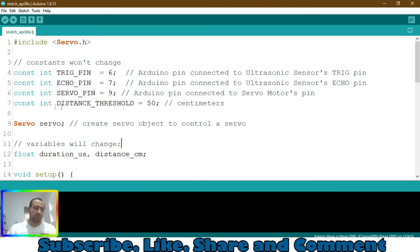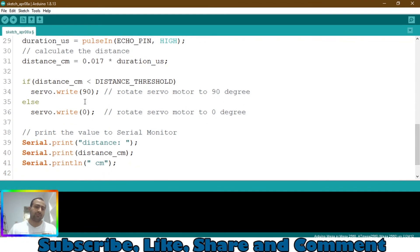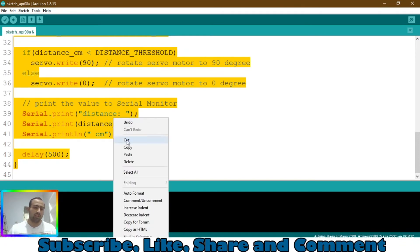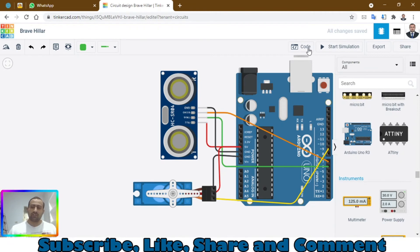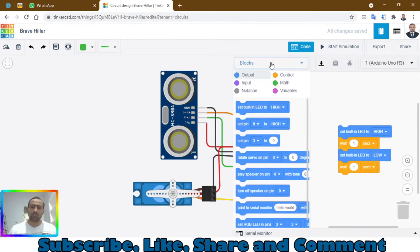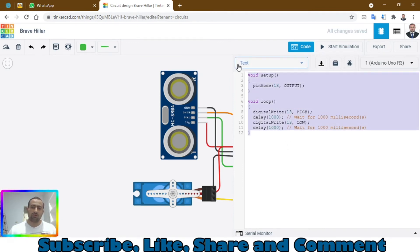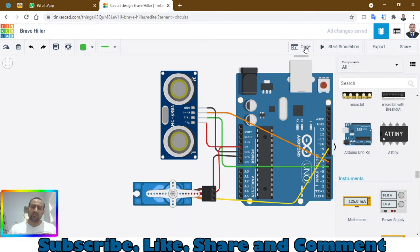Let me zoom out. Now go to the code — you can see the constant distance threshold is 50. Let's change it to 20. When the distance is less than that, the servo will rotate 90 degrees; otherwise it will turn back to zero. Select all the code and copy it — this code is also given in the description. Go to the code option, click on Blocks, then click on Text, click Continue, remove the existing code, and paste your copied code.